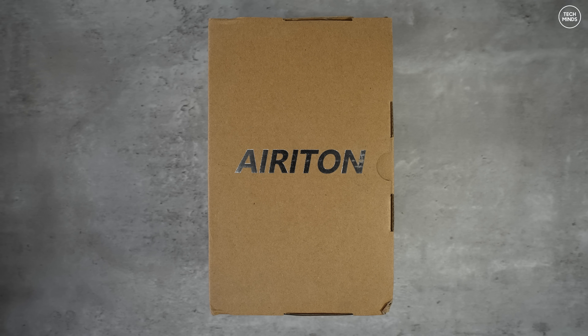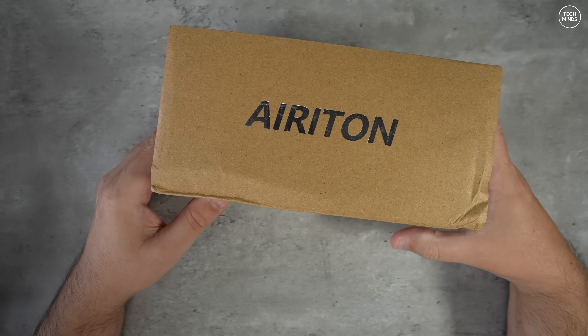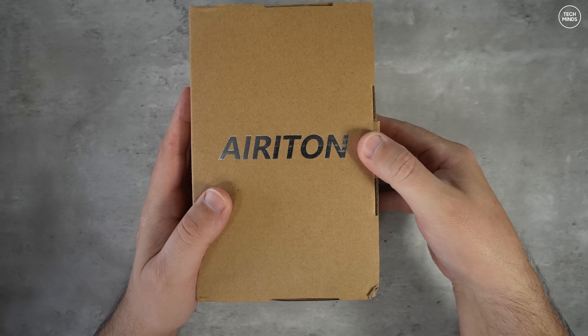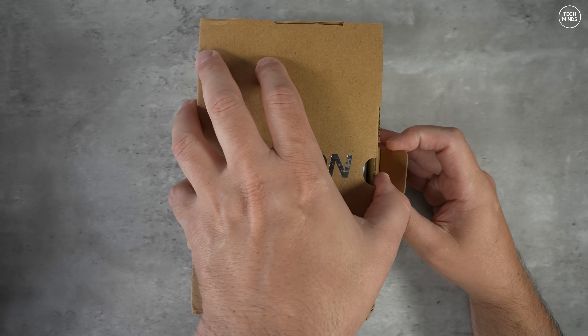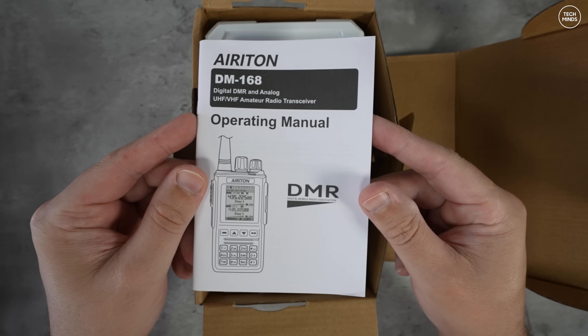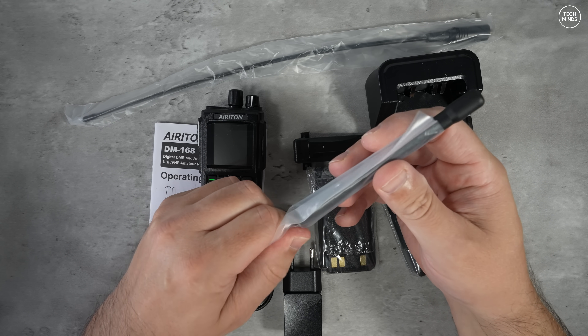Hi guys and welcome back to another TechMinds video. This radio that I'm going to show you I've technically shown you before, but this is called the Areton DM168. If you've not seen this before, it's a dual band handheld transceiver that covers the 2 meter and the 70 centimeter ham bands.